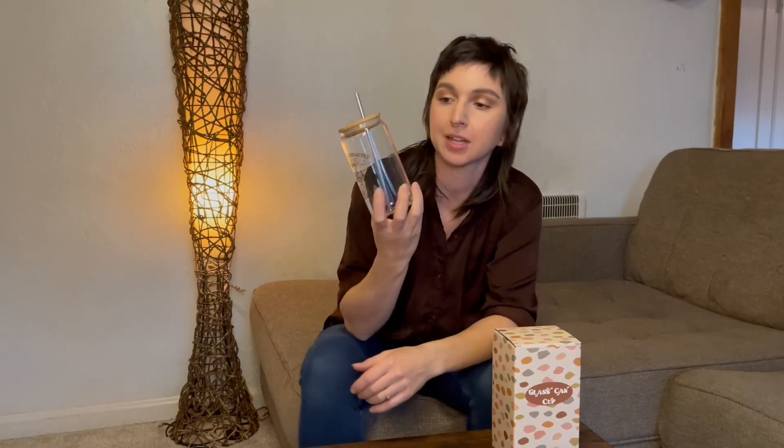From there you just pop your straw through and there you have a tumbler to go wherever your journey may lead you. I love the idea of having a jar like this that also functions as a glass — I just think it's so cute. The aesthetic is on point.